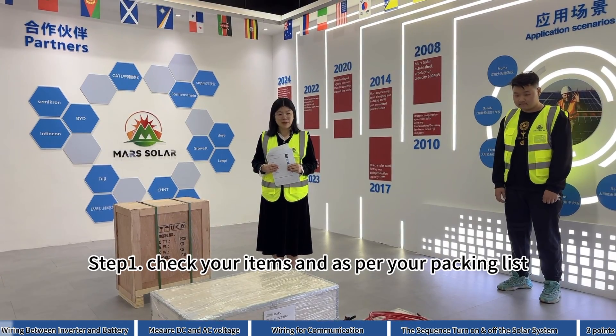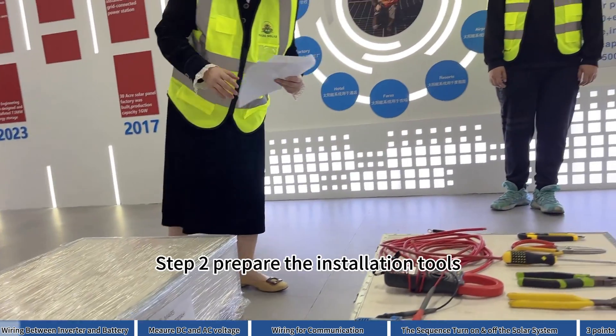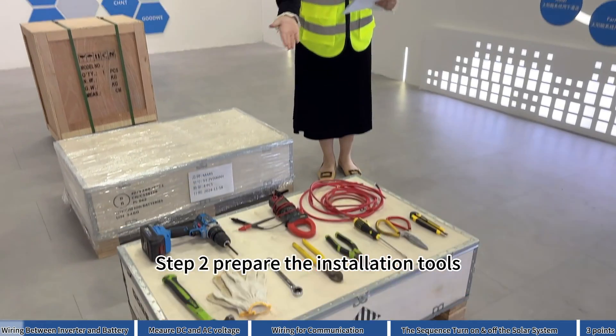Step 1: Check your items as per your packing list. Step 2: Prepare the installation tools.